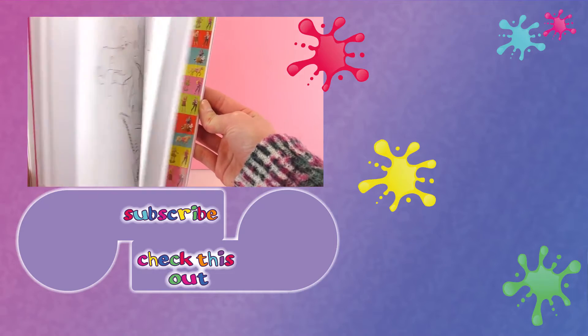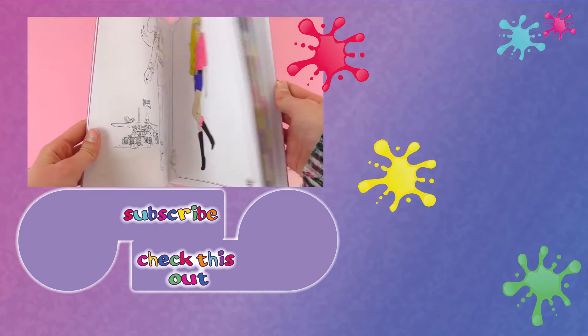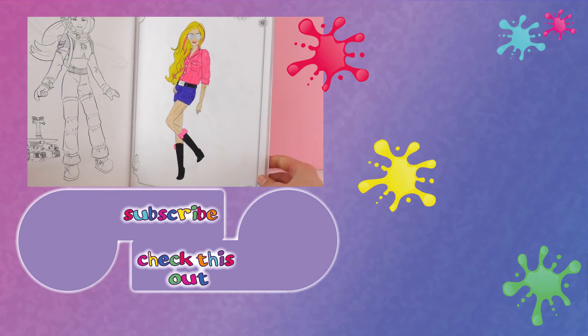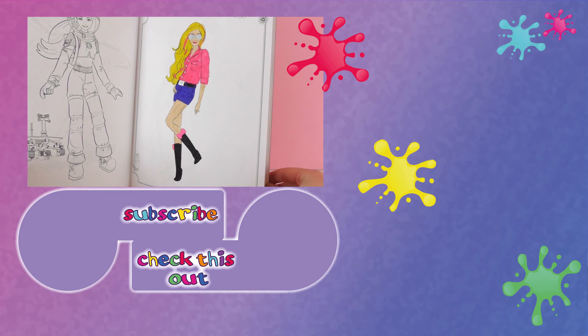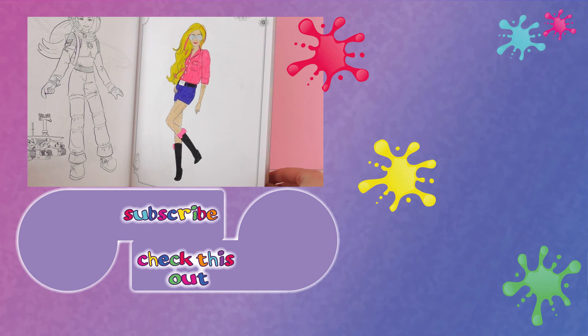Just write it in the comments below and we'll do it on the next video. Thank you for watching Play With Me Toys For Kids. I hope you liked this video. If you would like to watch more, please visit my channel and subscribe for free and be the first to know when new videos are posted. Share this video with your friends and see you next time.